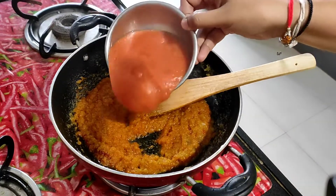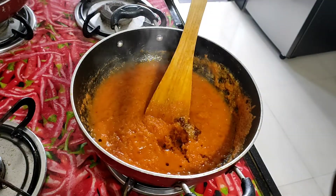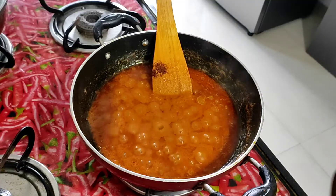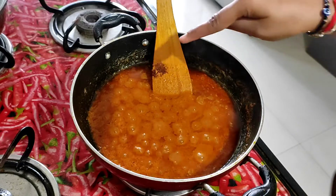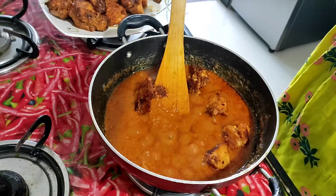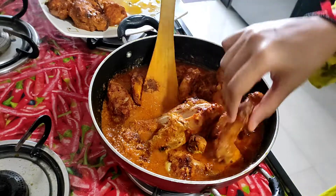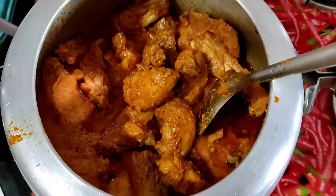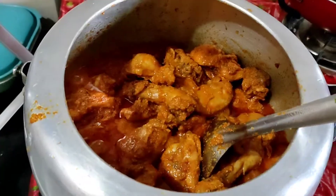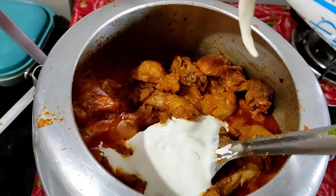This gravy will be good. I added the oil from the fried pieces and it also added flavor. Now I have added the oil from the marination paste into the gravy. You can add kaju paste in it for a more royal and good taste. After adding cream, you will need to add the cream at the end.